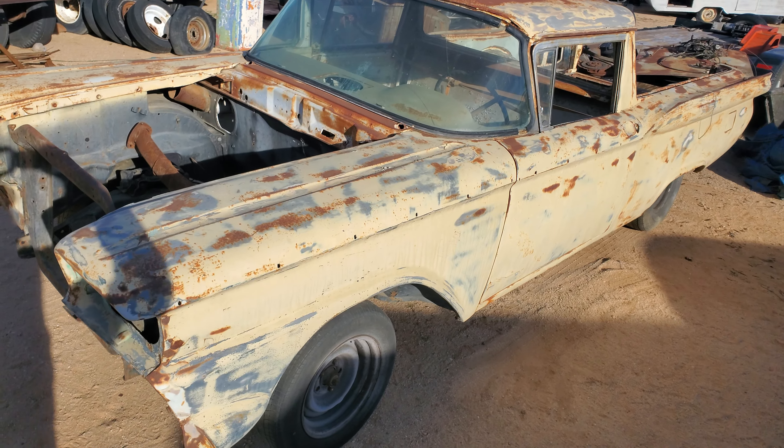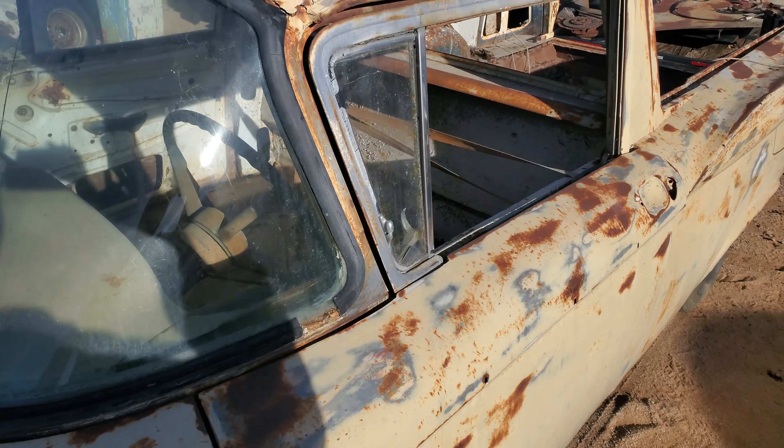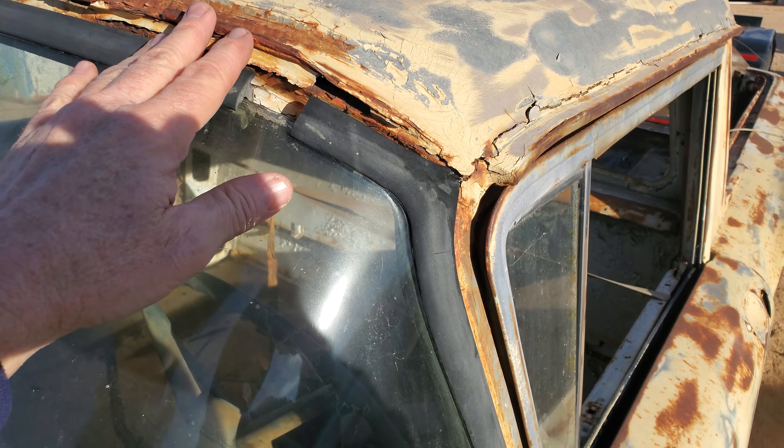Okay, I got it off the trailer. 59 Ranchero. It needs a little work.